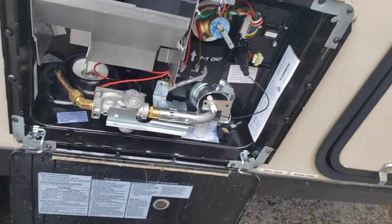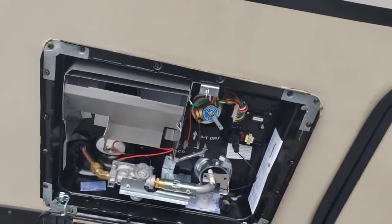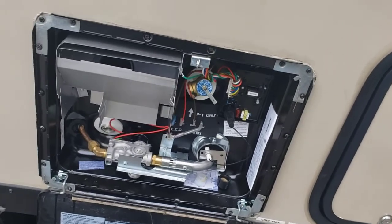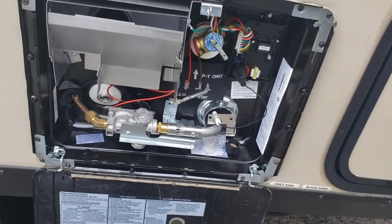Once you have it plugged in, hook water to it — to the camper, not directly to the water heater. It'll fill up whether it's from pump or city water. You'll be able to turn it on. Definitely recommend draining it after every trip because you don't want water sitting in there.